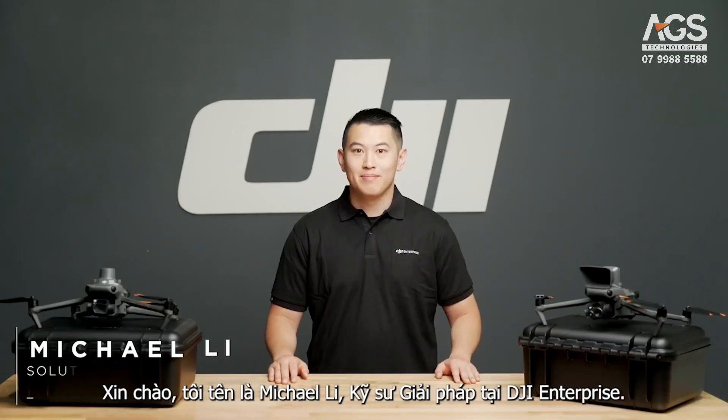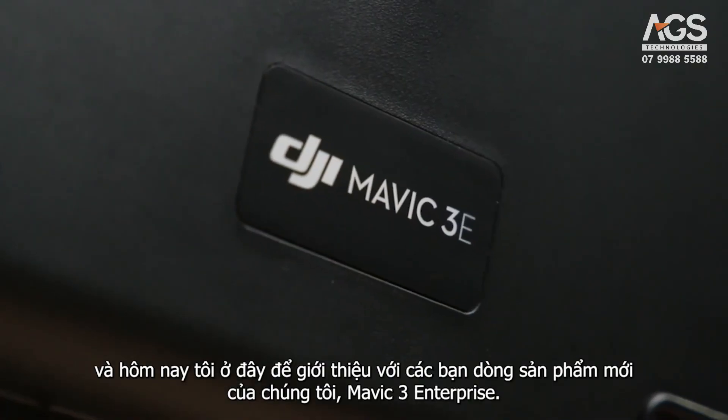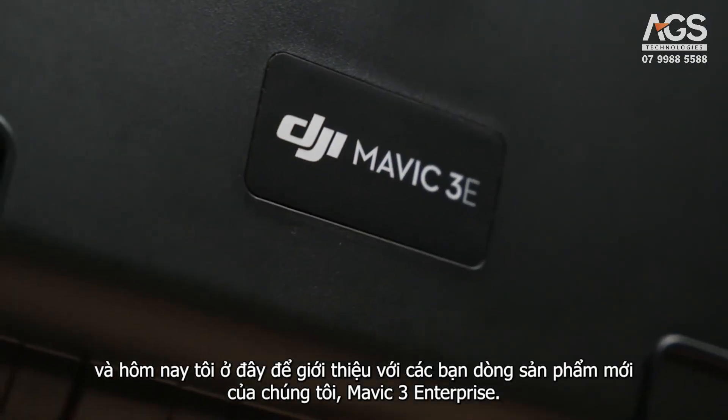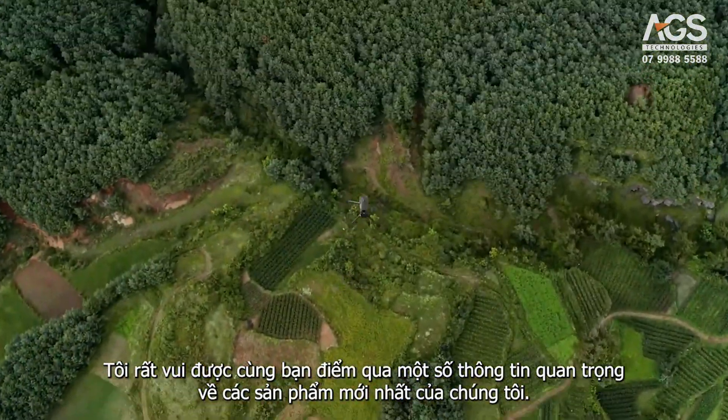Welcome. My name is Michael Lee, Solutions Engineer at DJI Enterprise, and today I am here to show you the new Mavic 3 Enterprise series. I am excited to go over some key information with you today on our latest products.